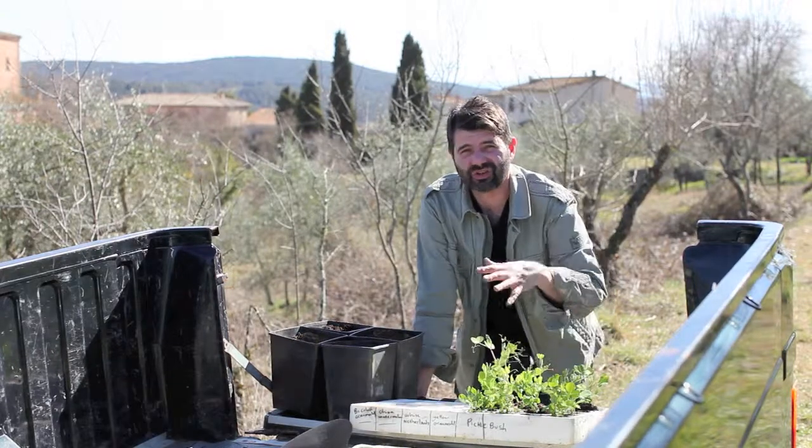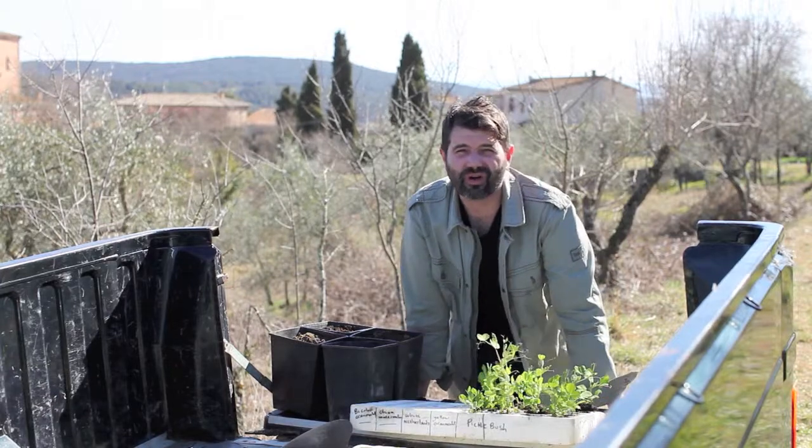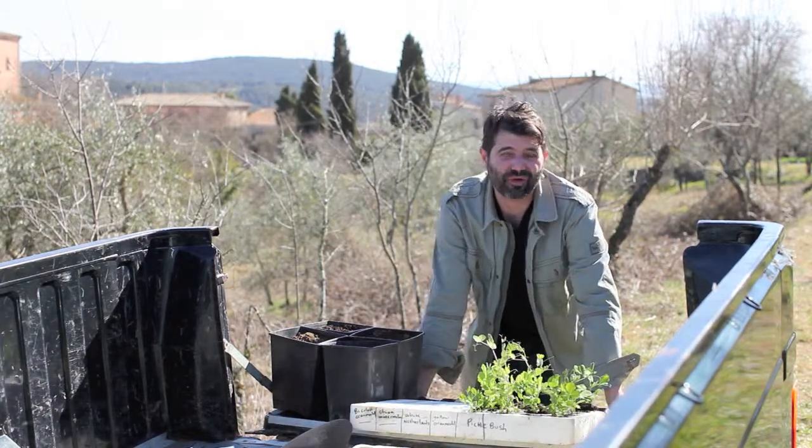Hi, I'm Nicholas Fevelo, and this is just really an introductory video about pea breeding. I'll show you what project I have going on, and maybe it'll give you some ideas for your own.